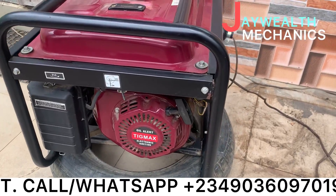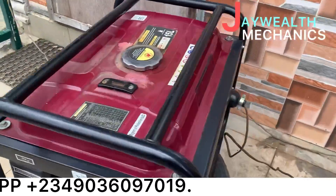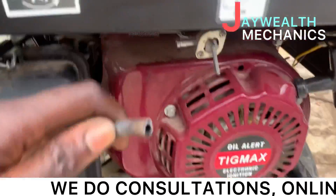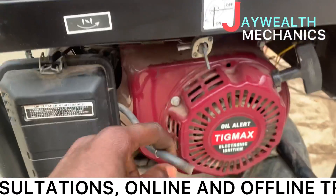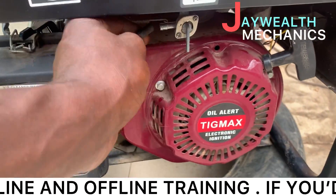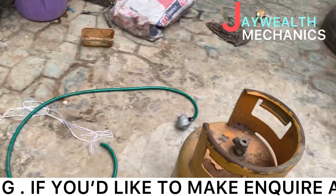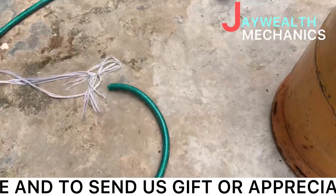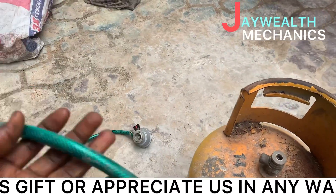This is the generator. You can see there's no fuel inside — the tank is open and dried up. These are our LPG gas cylinders, all filled up. This is the setup we are making use of.